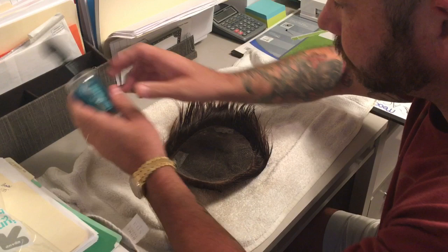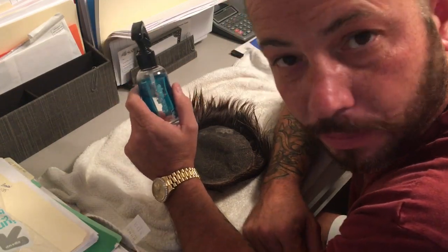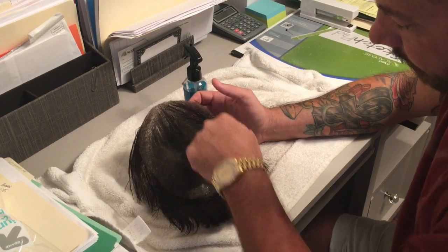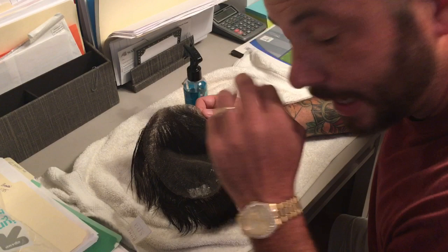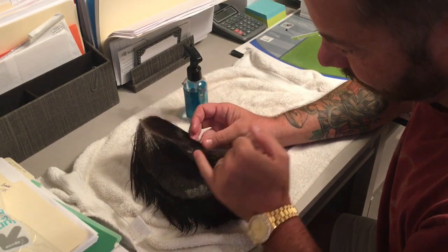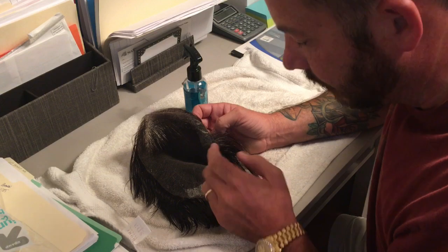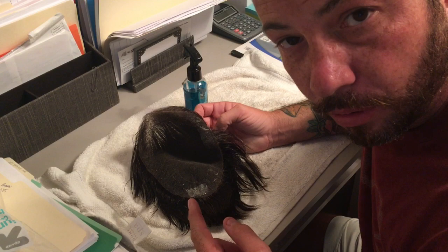I use a product called UltraSafe, or you can use a lace release, which is rubbing alcohol basically. This is the front, this is the back, this is the tape that stayed behind — it stayed on the system and not on my head. It's important to make sure that you do a release behind the lace so it doesn't want to pull the hair out of the system.